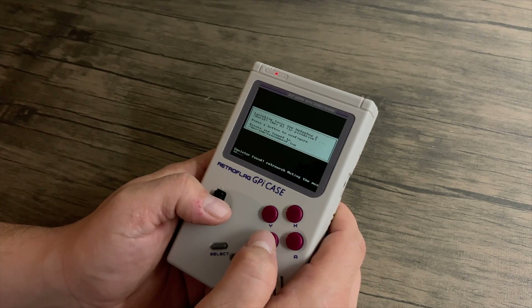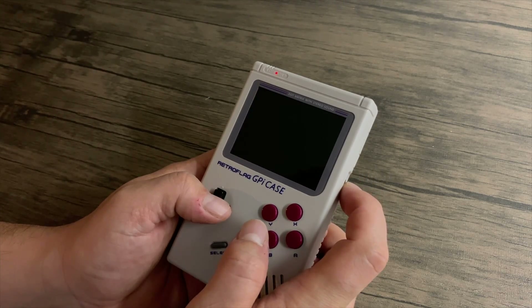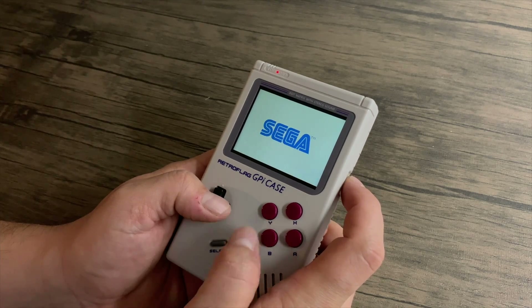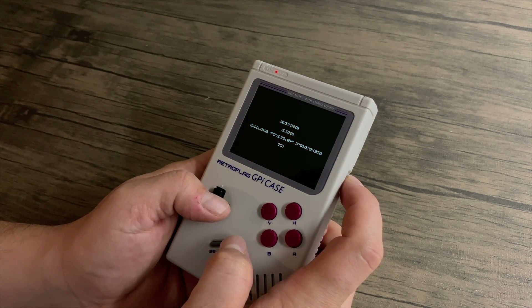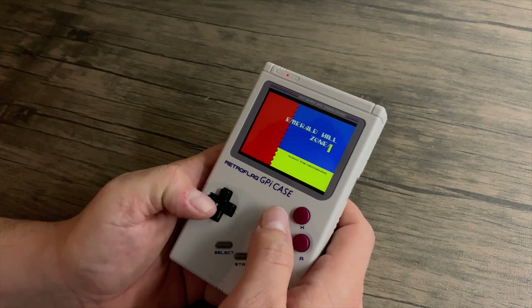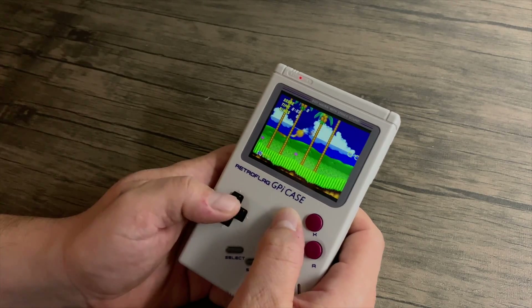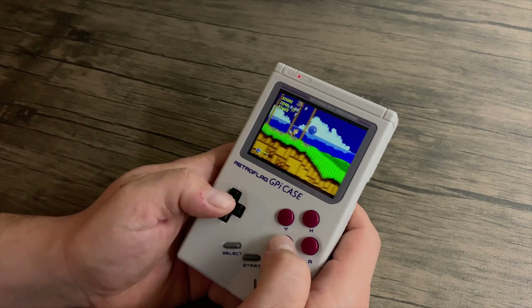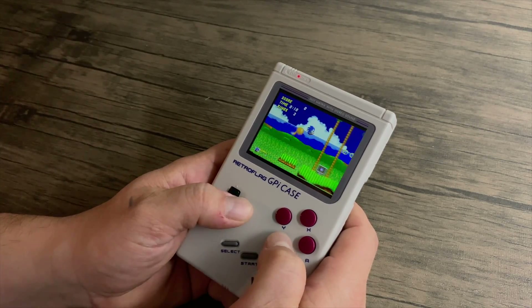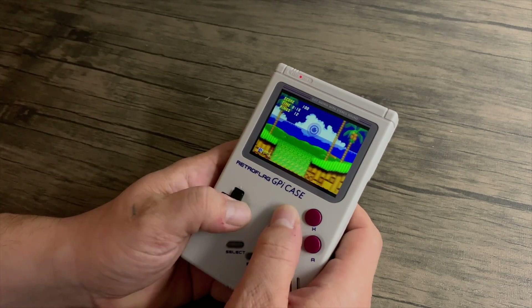Now it's time to test out some games. First up we're going with Sega Genesis, otherwise known as Mega Drive in other parts of the world — here we have Sonic 2. The volume on this thing is great. I do notice a little bit of static here and there but over time this could be fixed with some software tweaking. As it sits it's not as bad as other custom Game Boys I've tested. RetroFlag put a lot of thought and effort into this thing. The D-pad and buttons feel great and the screen is absolutely beautiful.